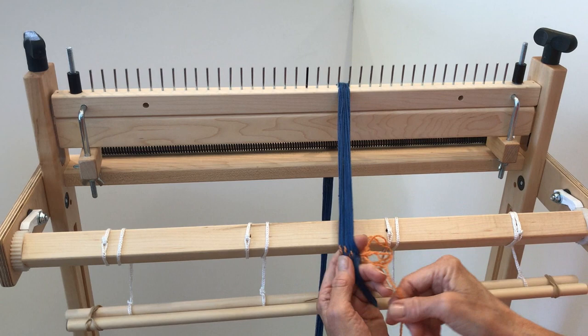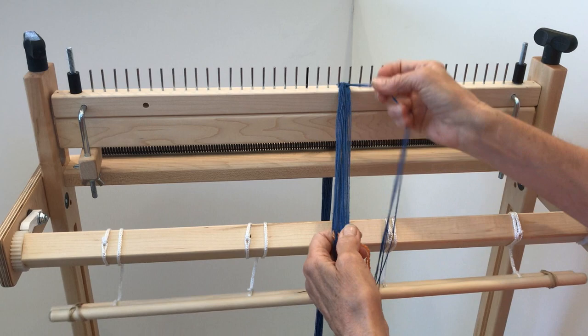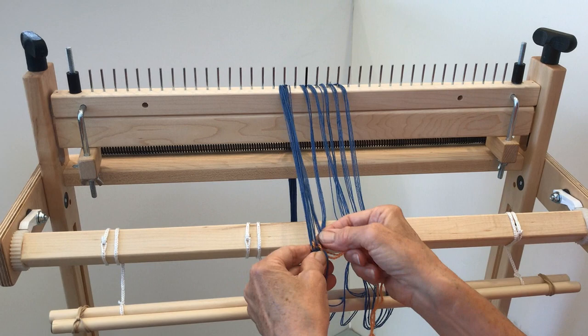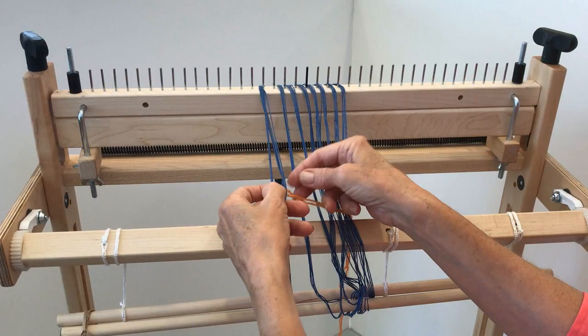To center the warp on the loom, divide your project's weaving width in half and measure from the center of the rattle using this number. The Schacht rattle has a black pin marking its center — begin spreading the warp at this point. The rattle is set up with pins every half inch, so for a warp of eight ends per inch, each section of the rattle will hold four warp threads. When you wound your warp, you placed a counting thread around sections of four threads. As you fill the rattle, undo one section of the counting thread and spread its ends into one section of the rattle.